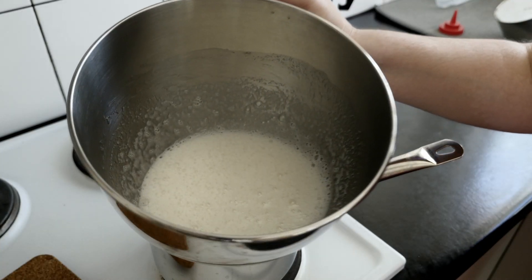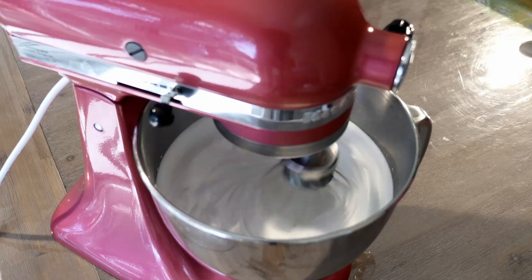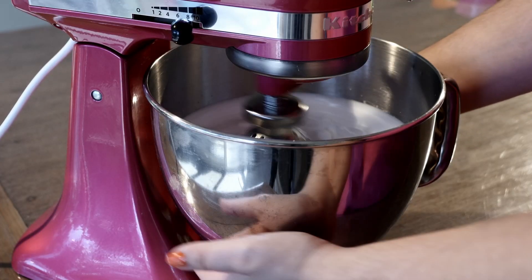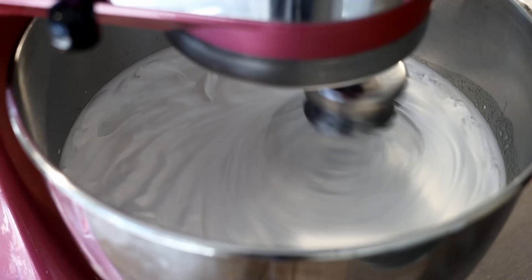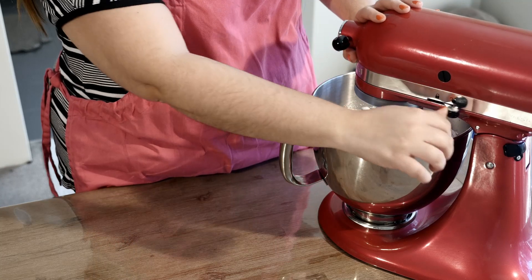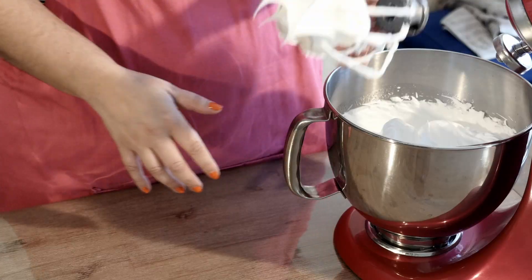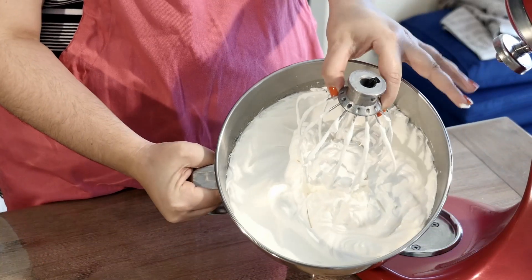Take it off the heat and pop it in your stand mixer and whisk it on high for seven minutes. The mixture will appear nice and glossy with a beautiful stiff peak. Perfect.